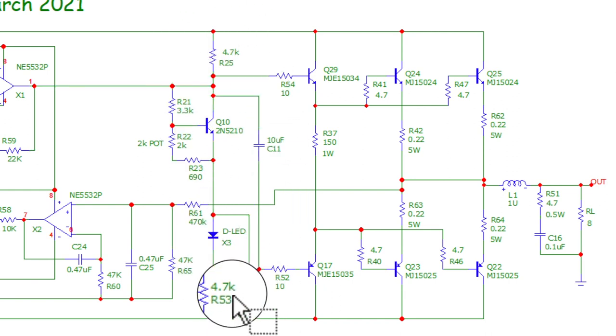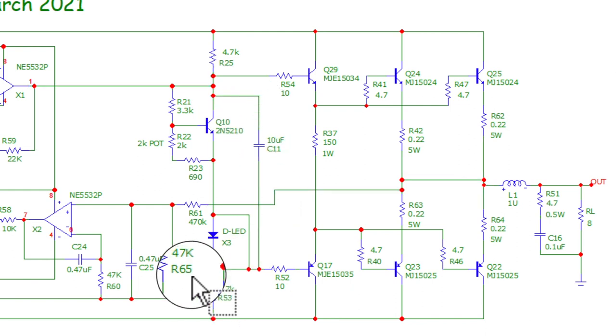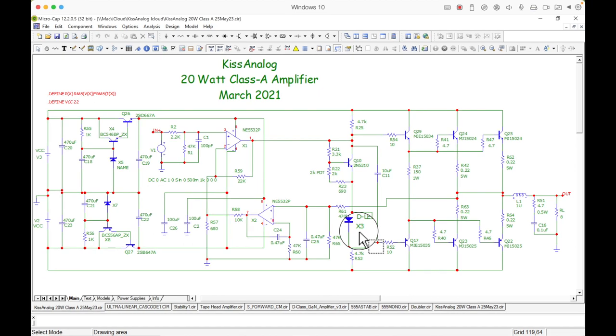The drive stage sits between the input and the output transistors. The bias network uses two 4.7 kΩ resistors and this loop here. A 10 µF capacitor holds the DC bias voltage steady. The LED in the original design is now shorted out — possibly because the LED drifted too much with temperature. The bias transistor sits on the heat sink and thermally tracks the output transistors to keep bias current stable.